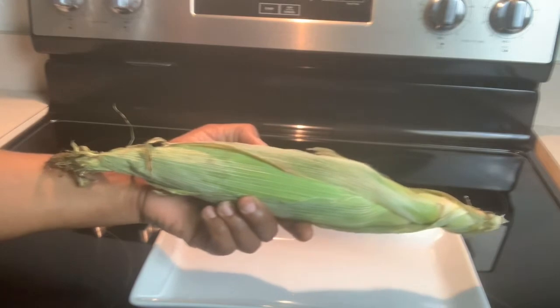Just plop it down on the bottom tray — that's more than sufficient. The maximum you can put in here is probably about three. Set the timer and let's give it three minutes.